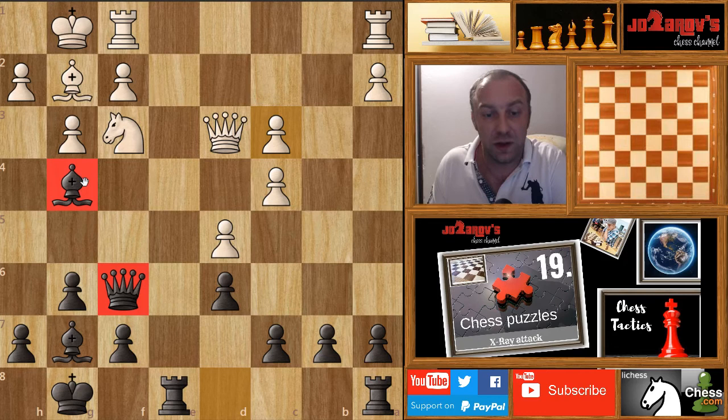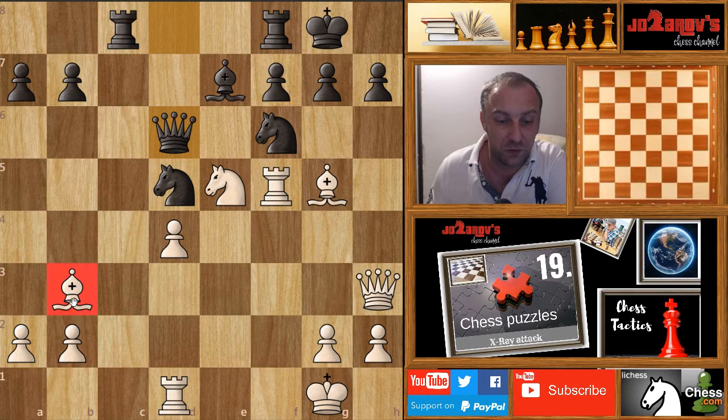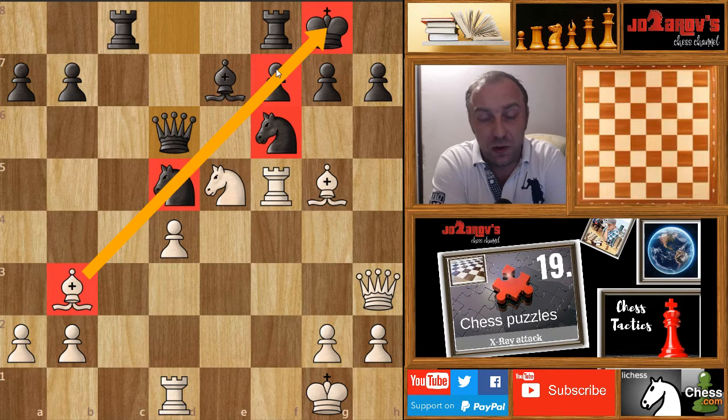Now let's see very nice examples from top grandmasters. This is a game played by the legendary Mikhail Botvinnik against Milan Vidmar. We have a nice bishop on b3 which indirectly attacks the king on g8, but these knights are standing a bit in the way. We also have this f7 pawn which the rook is protecting. Try to pause the video and find the X-ray attack against black's defense.